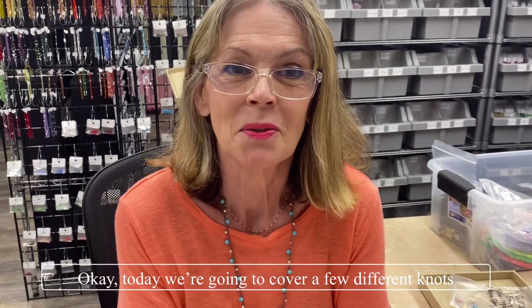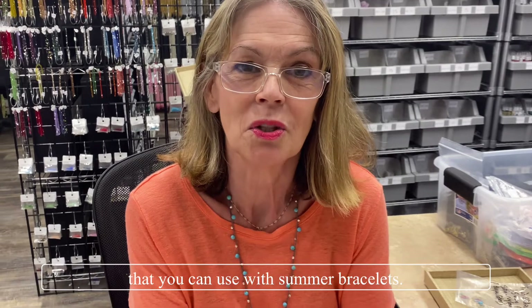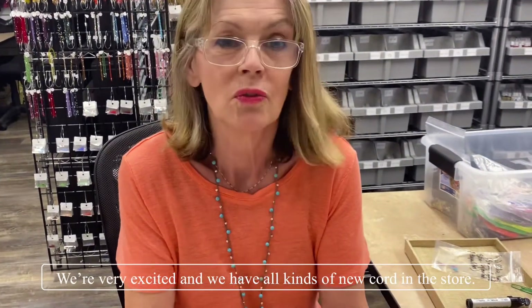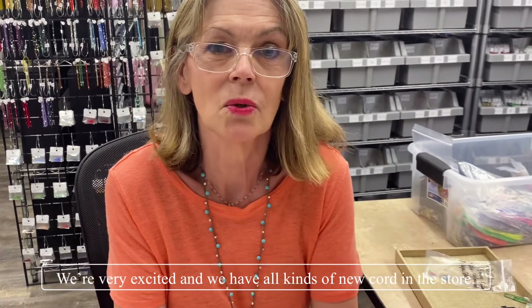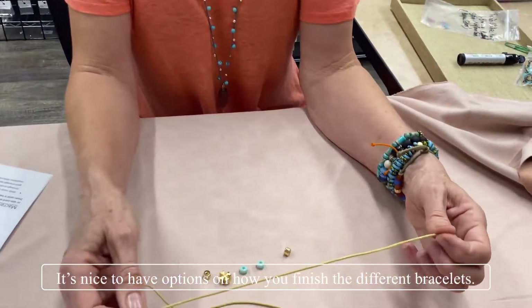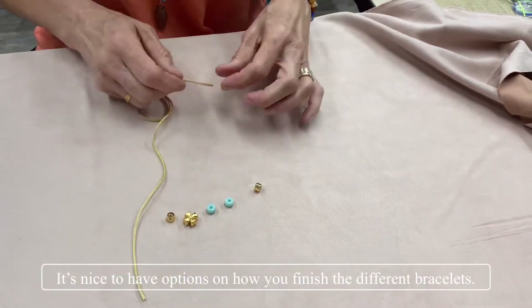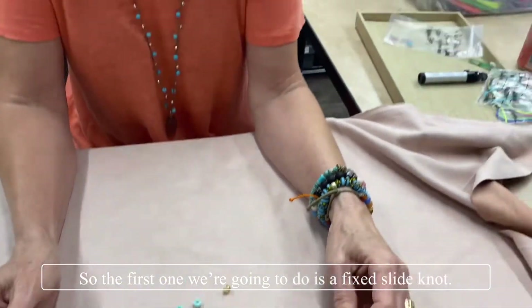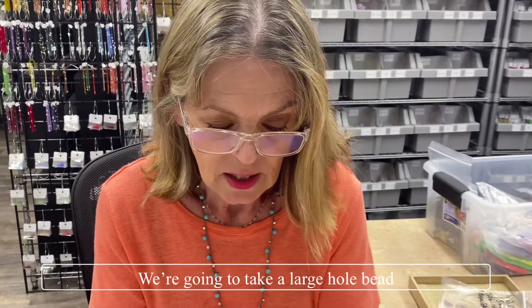Today we're going to cover a few different knots that you can use for summer bracelets. We're very excited — we have all kinds of new cord in the store. It's nice to have options on how you finish the different bracelets. The first one we're going to do is a fixed slide knot.